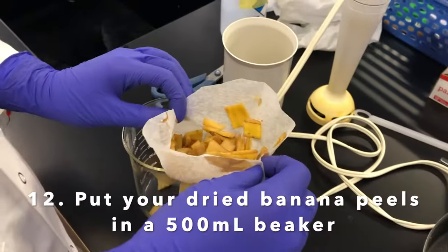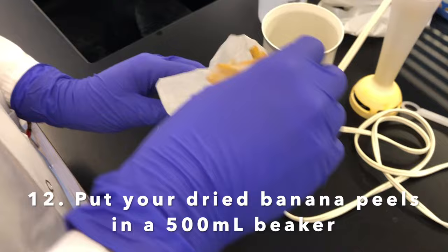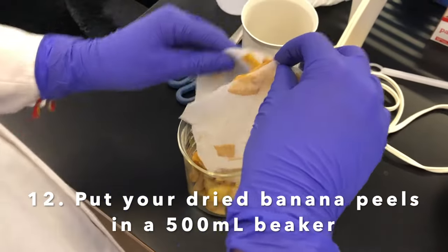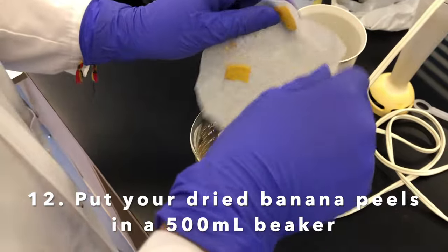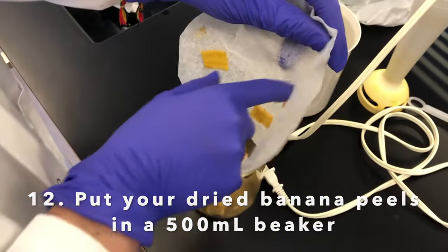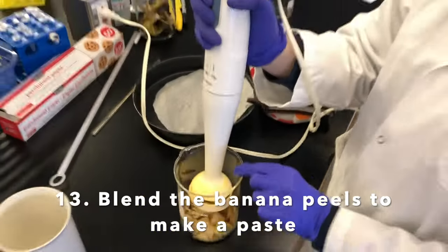We are going to take the parchment paper with the dried banana peels and put them inside a 500 milliliter beaker to form the paste. Now we're going to blend the banana peels to make a paste.